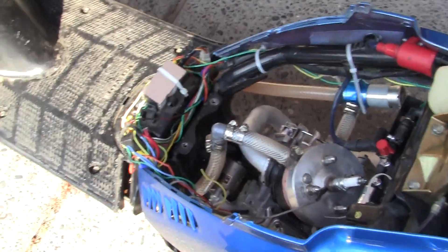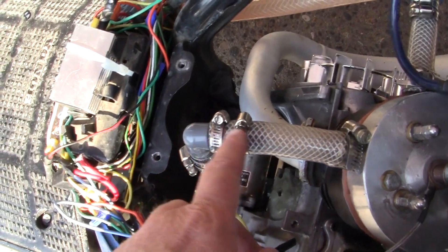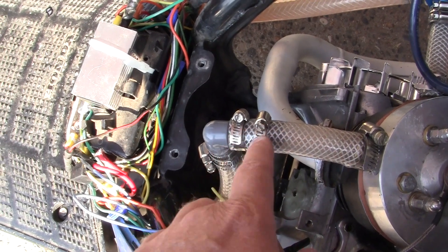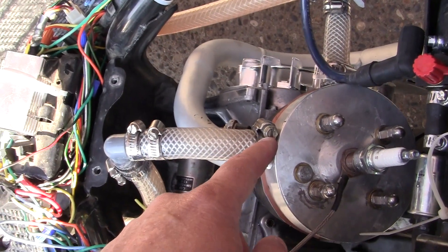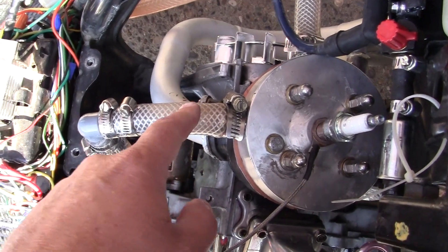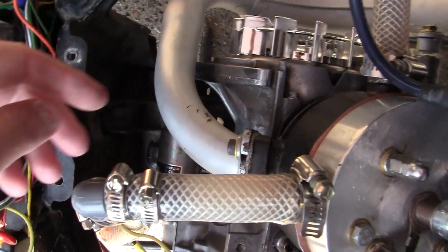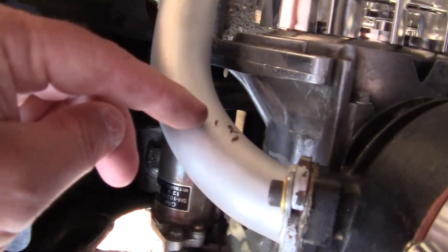What I found with my experimentation is that two small clamps work a lot better than one larger clamp. We call them hose clamps — they're called something else in Europe. But having everything clean, I noticed I have a little spot of oil right here.